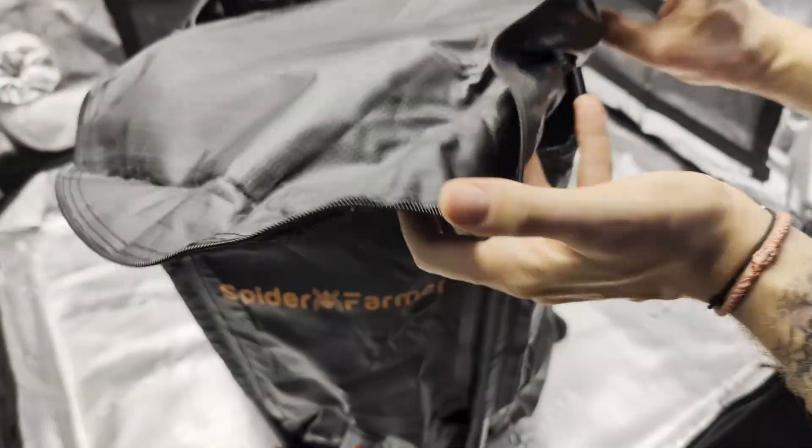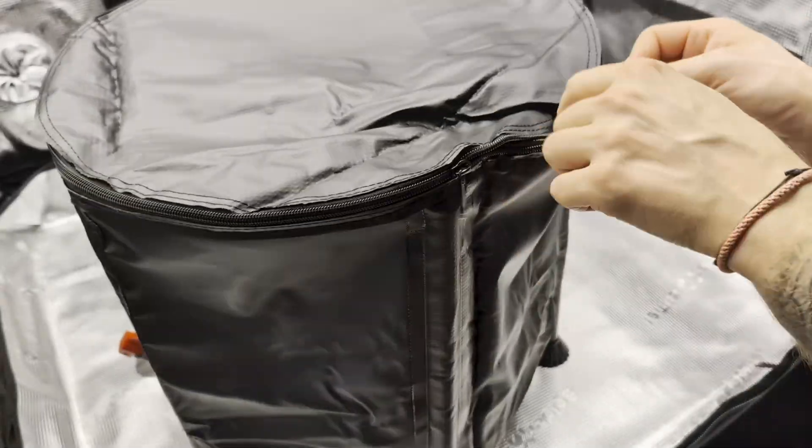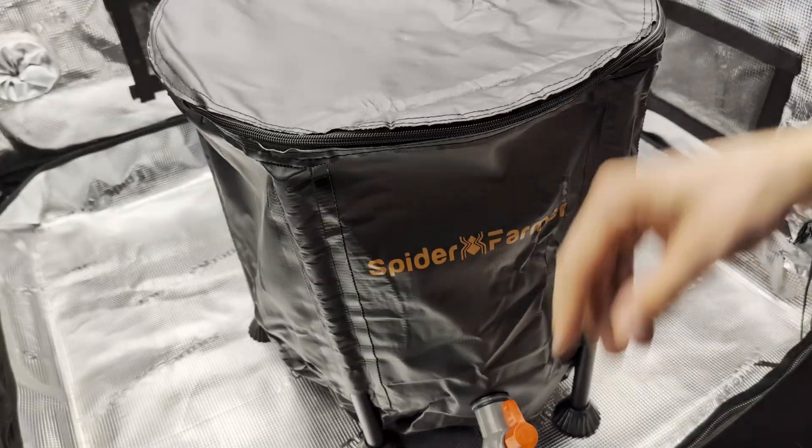On the top of the bucket, remember to connect the overflow spout. The bucket even has a zipper, so you can just close it and protect it from light and dust.